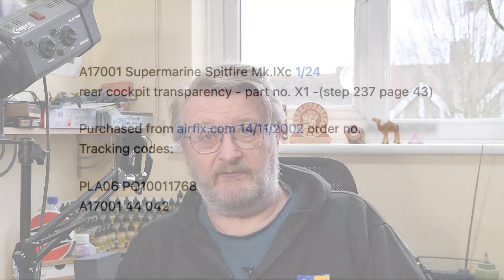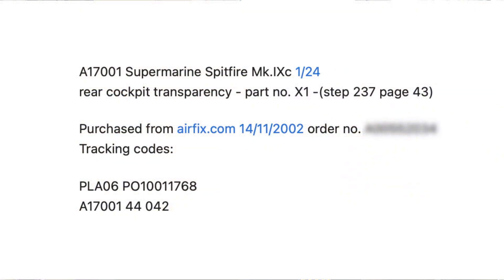Back on January 18th, I sent a note to the Airfix spares people and said can I have a new one please, here's all the information. It's one I bought online from the Airfix store, and I gave them all the information they needed. They got back to me and said it can take up to 28 days or so, please bear with us.